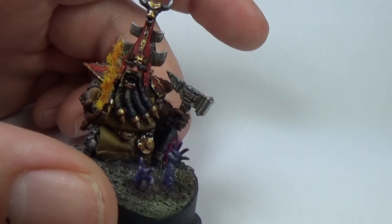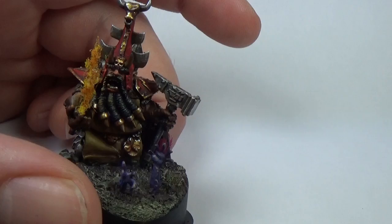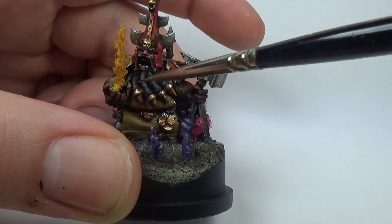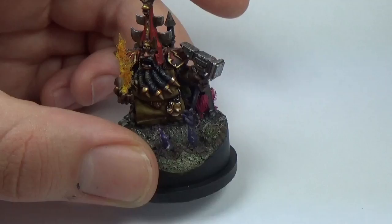And then I painted a bit of OSL around the face and eyes — just a tad of orange, just there and here and around the inside of the face. I painted with some of the same orange — Fire Dragon Bright I think it is — just around the insides, around the fingers, around the inside of the arms, and then the top of the shoulder pad.